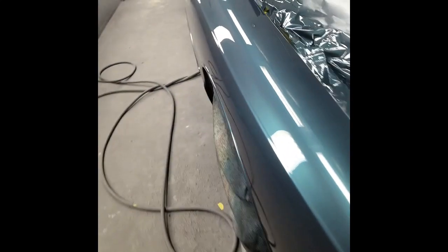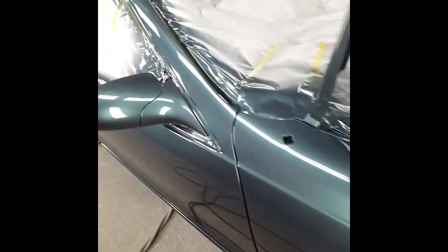I still have the hood and deck lid to do. This job's almost done. As you can see, it came out very nice.